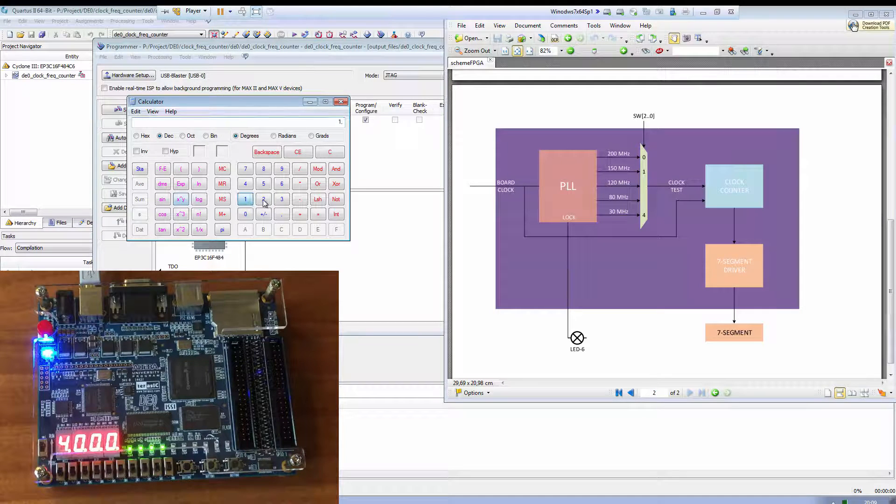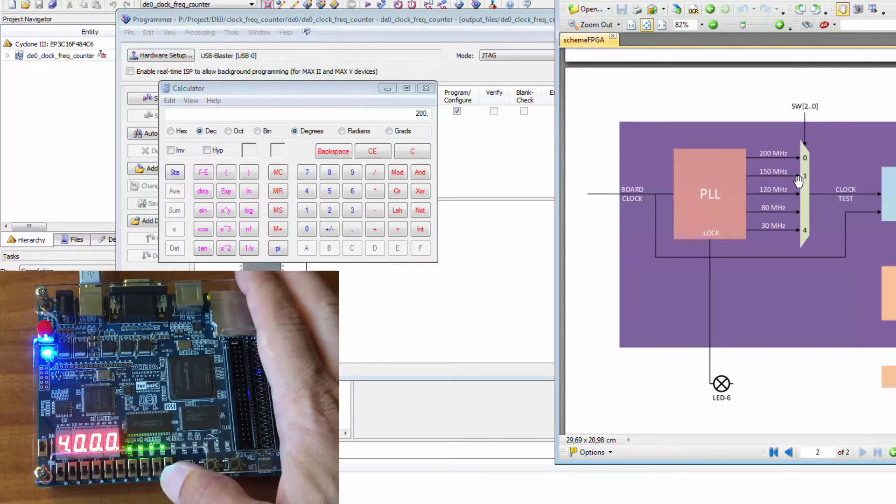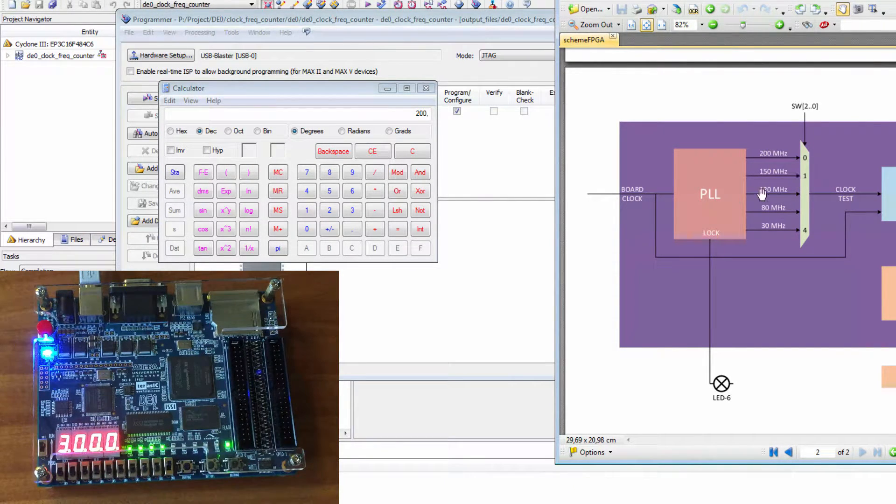Let's compute what 4000 means. Remember, 2 to the 12 is 4096, so 4000 divided by 4096 gives us approximately 4. Our board clock is 50 MHz, so 4 multiplied by 50 MHz equals 200 MHz.